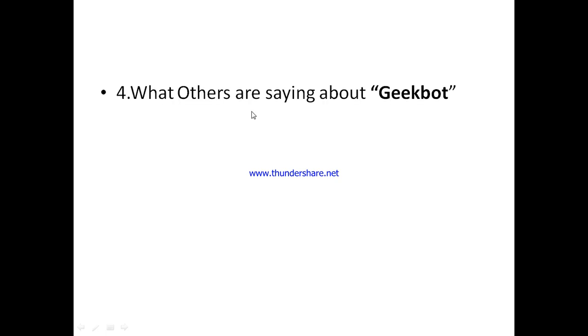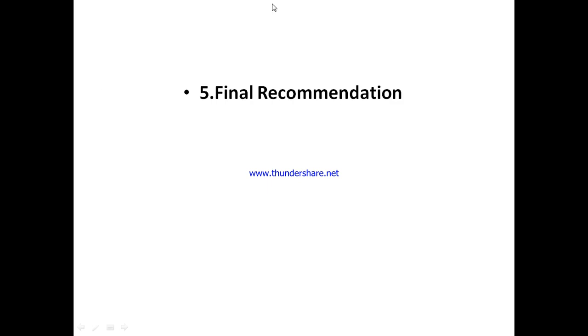You'll also get to hear from other active users of JigBot — their own views, their personal experience and encounters with JigBot. It doesn't necessarily have to be what I say alone. And finally, you'll get my own personal opinion as to what I personally feel about JigBot.